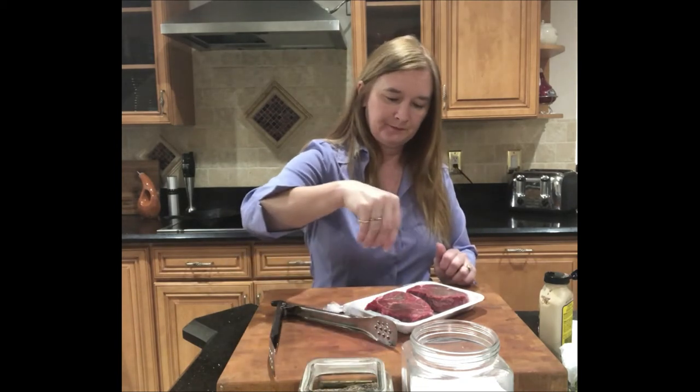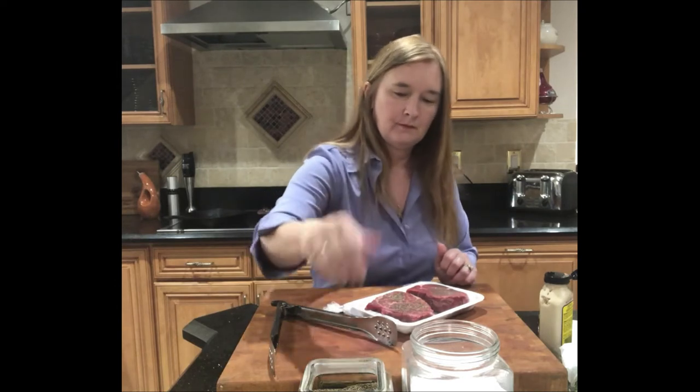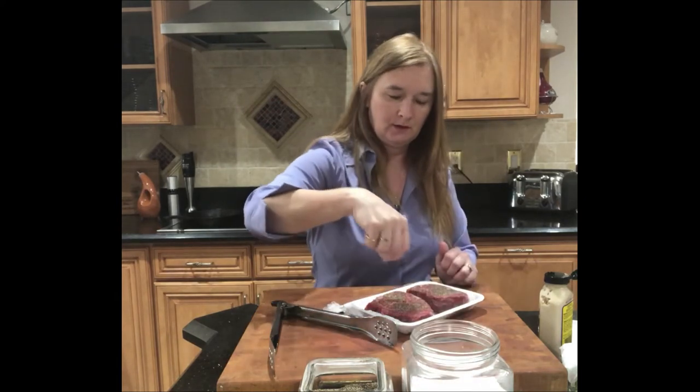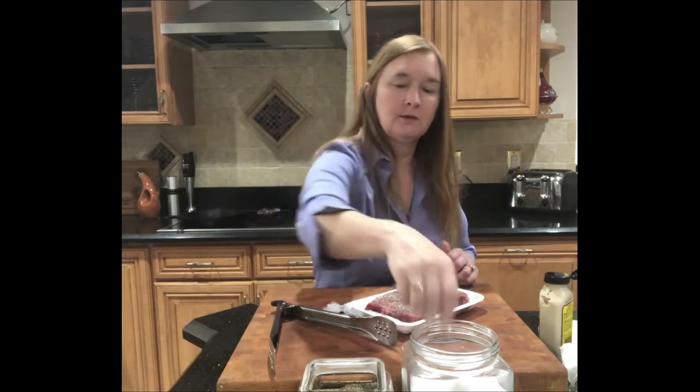Now that we have our horseradish cream in the fridge, I'm going to start seasoning my steaks. I have about a pound to a pound and a half of filet mignon. It's a little bit of an elegant appetizer — I usually pull this one out for a really special occasion. I'm going to season it generously with salt and pepper. I like to put it on a grill pan or straight on the grill outside if the weather's good. I put a little bit of olive oil on the grill, and you're going to season both sides of your steak.